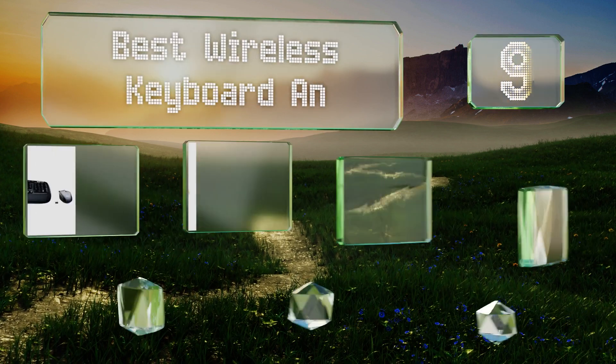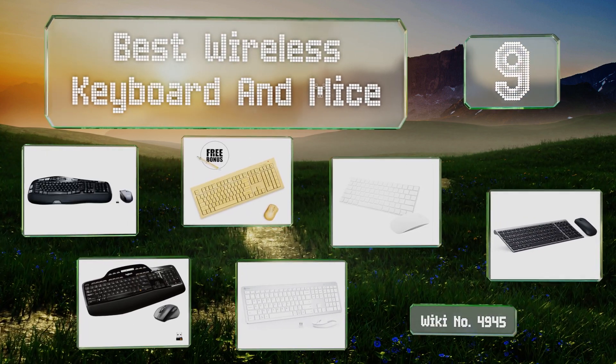EasyVid presents the nine best wireless keyboard and mice. Let's get started with the list.